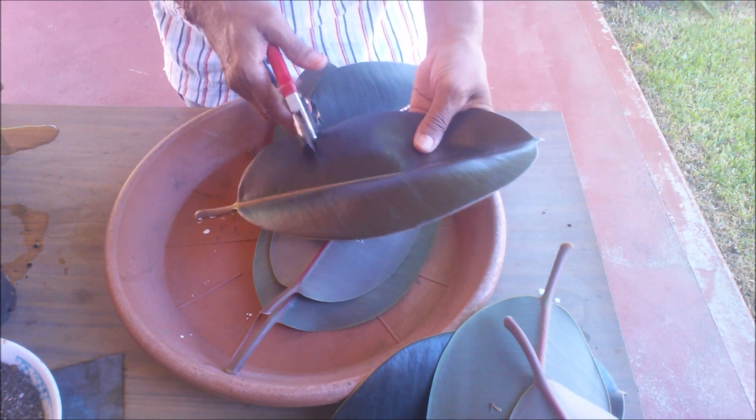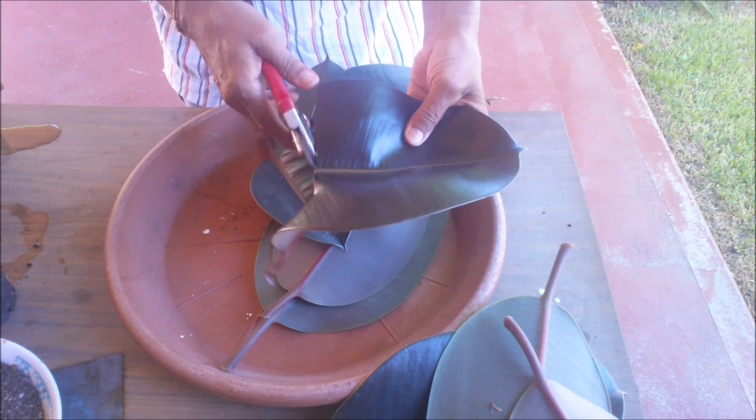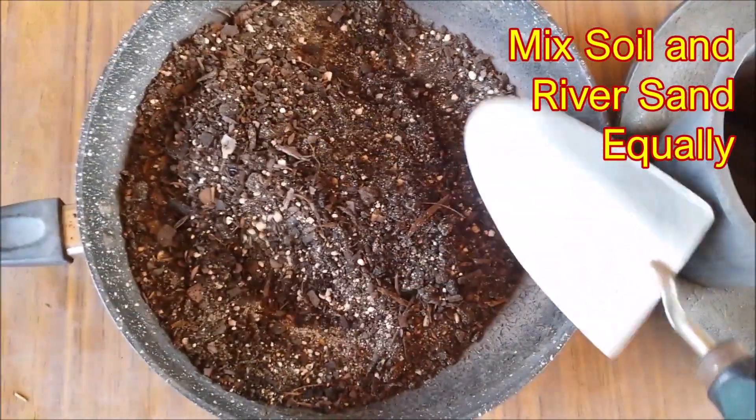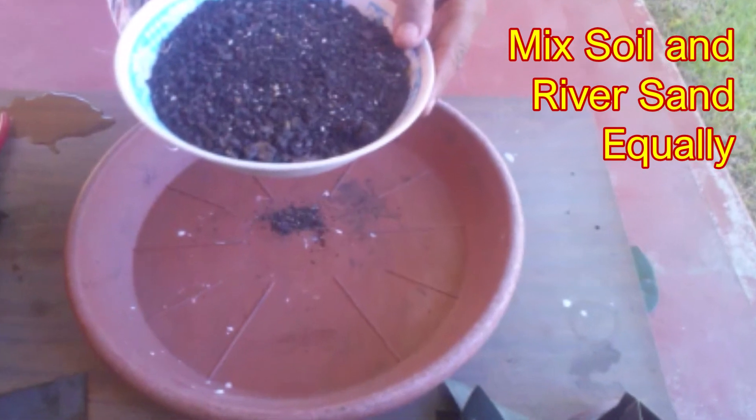Cut each of the leaves into half and keep them aside in shade, and prepare the rooting media. Mix potting mix or garden soil and river sand in equal amount and fill a container.